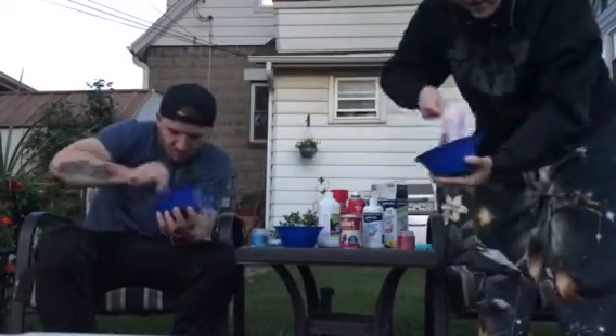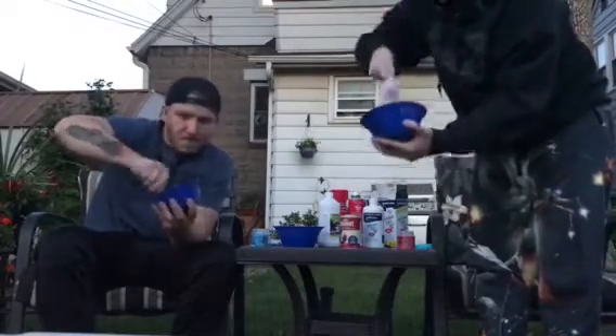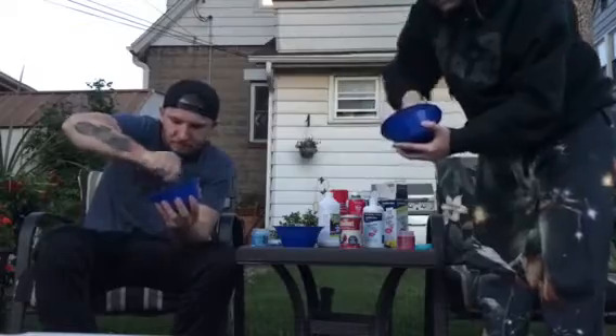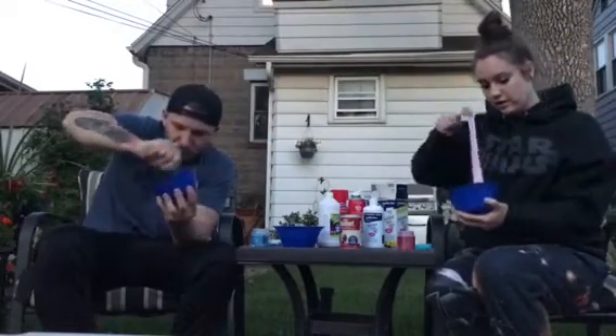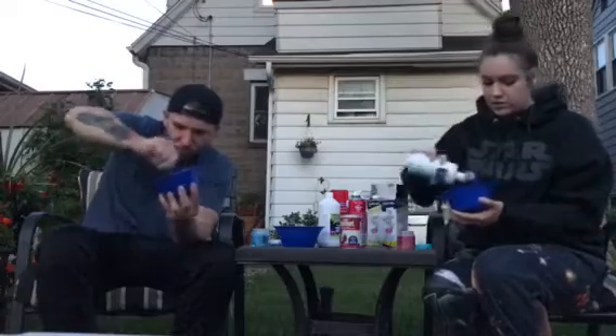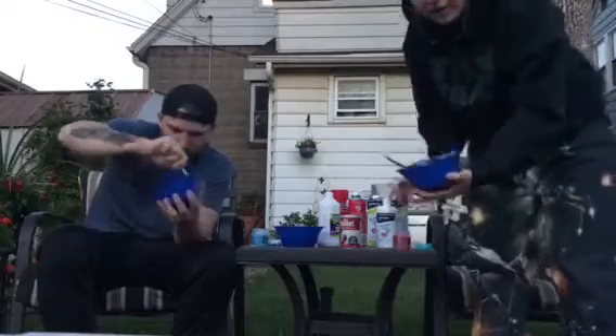Sid's making a blue right now, I'm making a pink. Look! Once it's good, Sid, you'll know — watch, it's like all coming out. Because I don't want it sticking. But I'm going to keep going because I don't want it too sticky. I'm just going to keep adding more glitter.